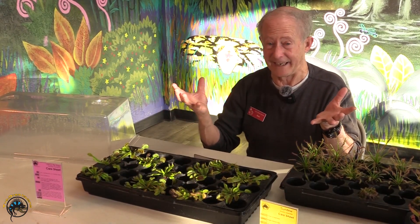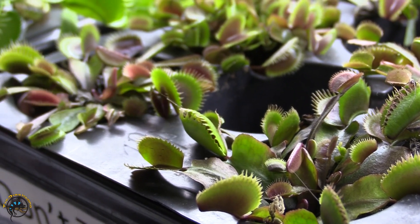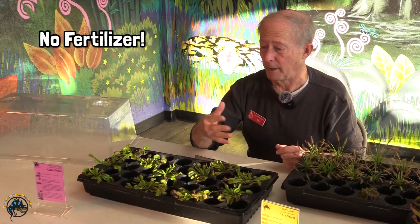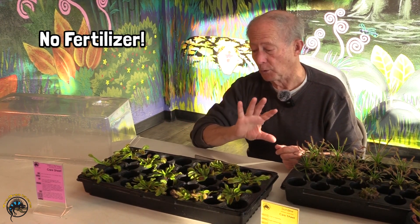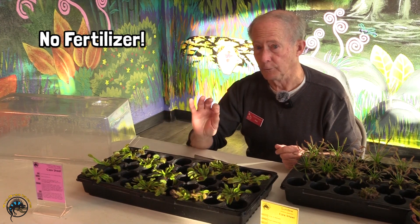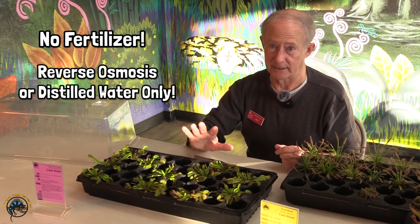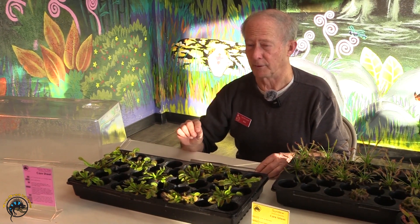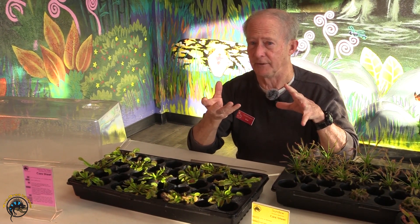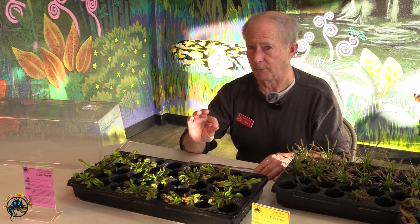Carnivorous, by nature, means they are meat eaters. An important thing to remember is that they do not need any kind of fertilizer. Fertilizer that you might give to your other plants, if you give that to a carnivorous plant, it's likely to kill them. So no fertilizer, and use RO water — no tap water. Reverse osmosis water or distilled water is best to keep your plants very healthy. Tap water has other minerals in it, particularly calcium, that might be harmful to your carnivorous plants. So stay with RO, stay with distilled water.